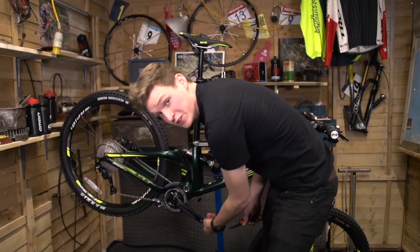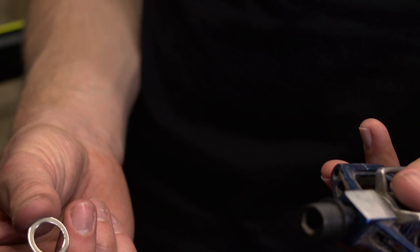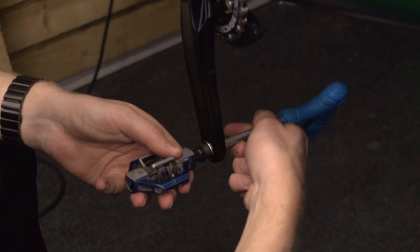You might have noticed these two washers hanging off the crank — these just go in between your pedals. Cut them off, and when you attach your pedals, put one on the end of each and place them between the crank and the pedal axle.